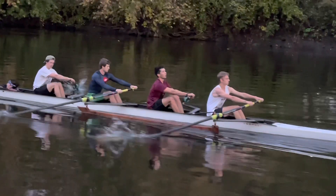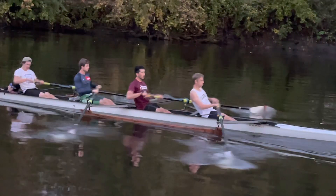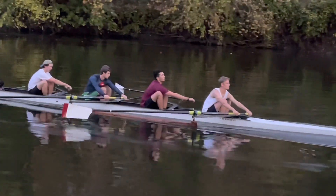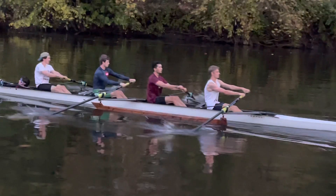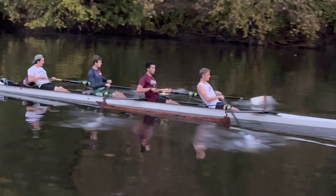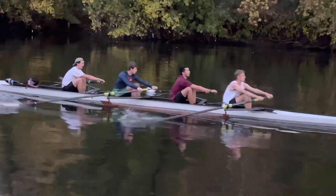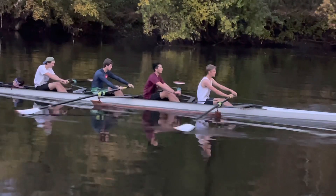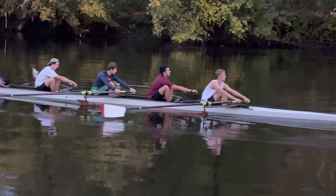I thought this was an interesting observation. Bow, really good push of the legs at the front end. But coming into the catch, stern pair, you're a little off on how you move and drive together. Henry, your legs are a little late — or maybe stroke, your legs are a little quick. I have to watch more. But you see how it's off? You see the break in the drive there? You might not even feel that, but it's just enough.